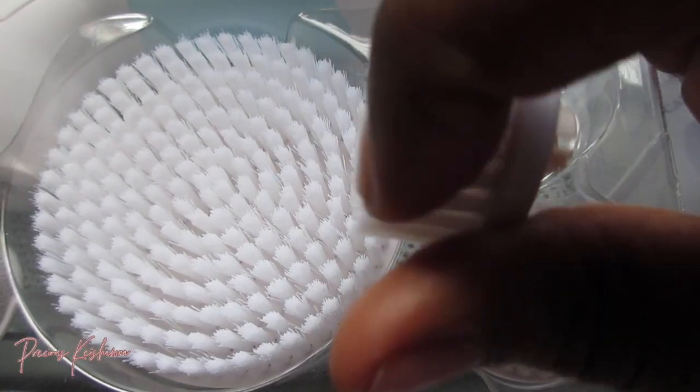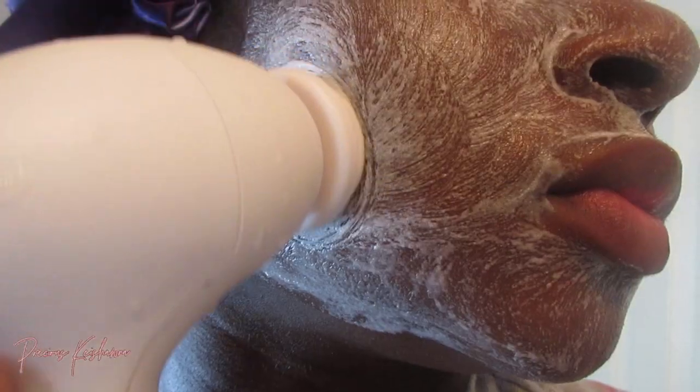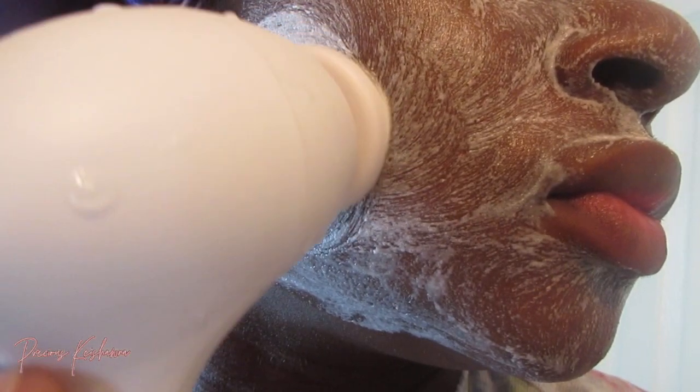I'm going in with the face exfoliating brush, which is a little more textured because it's meant to deeply clean and exfoliate, minimize pores, and make the appearance of the skin look refreshing. Now I'm preparing it for any mask or anything that we want to apply to our skin next.